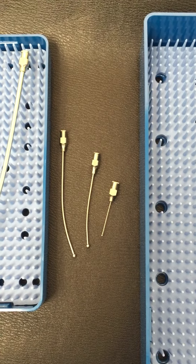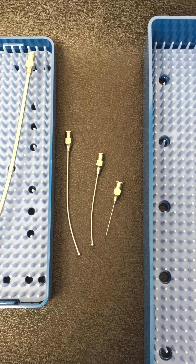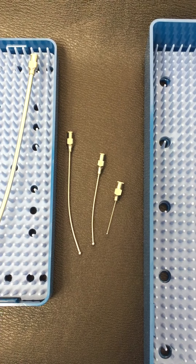Howdy friends, my name is Nick. I am with kawajneedle.com. Today I wanted to show you our reusable kawaj needles.